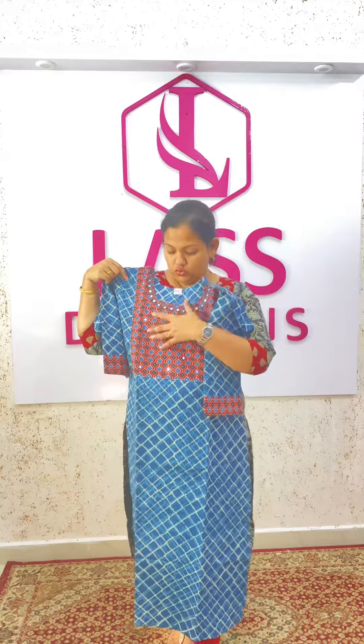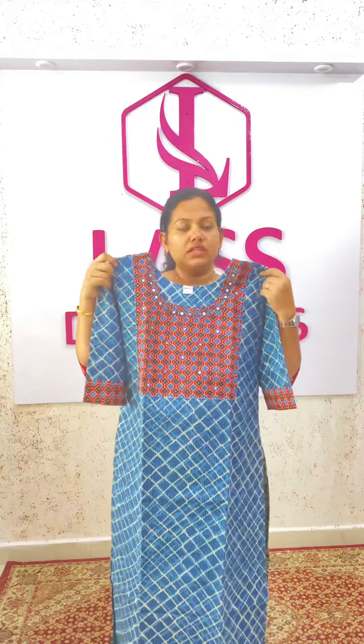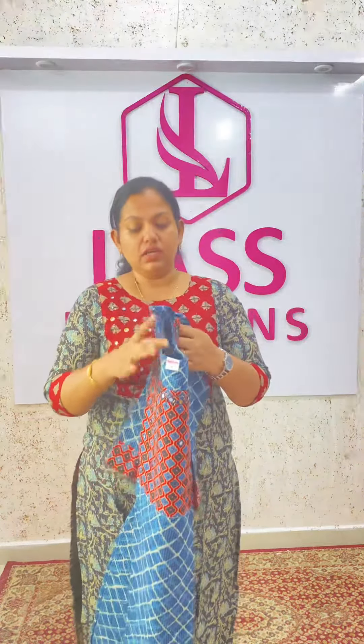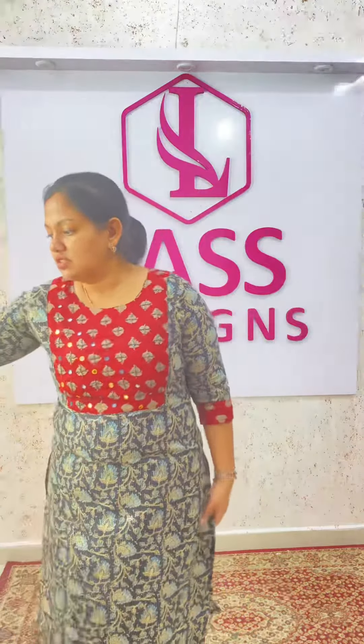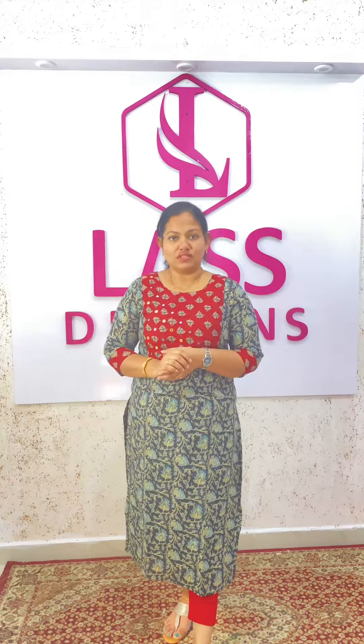This is the third model. This is the length of 46cm. This is the width lining. The price is 850, free shipping. The third model should be part of the video.